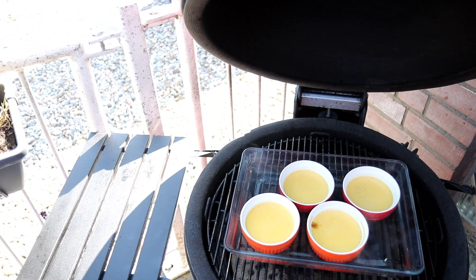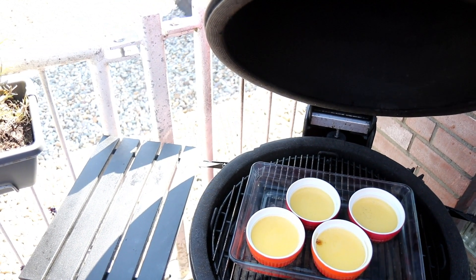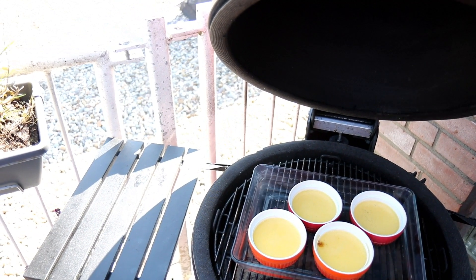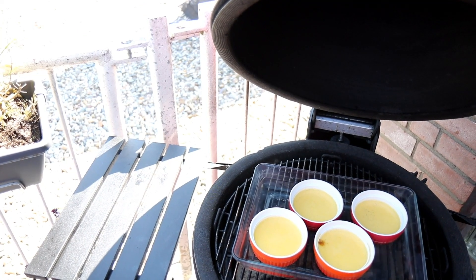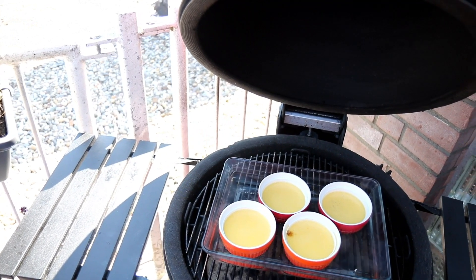We're going to take it from the grill and let it cool down. Then we're going to put it in the refrigerator and let it stay there for one hour. After that, we'll take it out and caramelize it with some brown sugar.